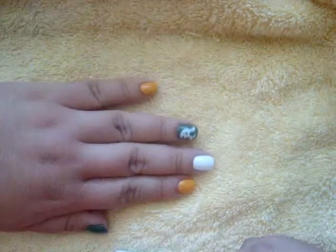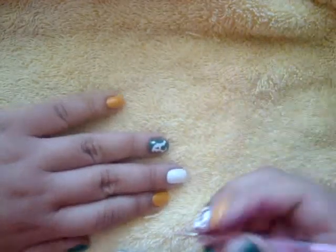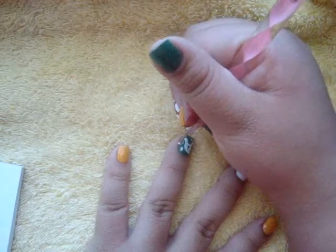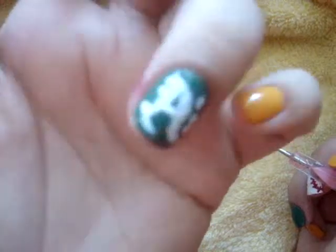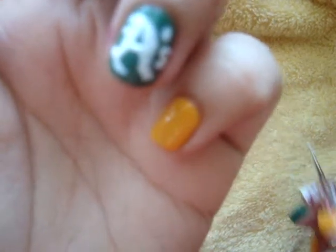Next I will be making a small apostrophe followed by the S to complete the logo. I had to make this S upside down because it was a little too difficult to do it otherwise. And that is the completed A's.